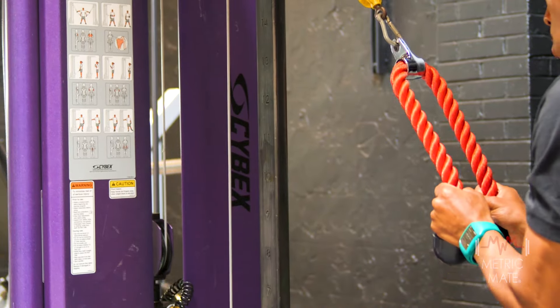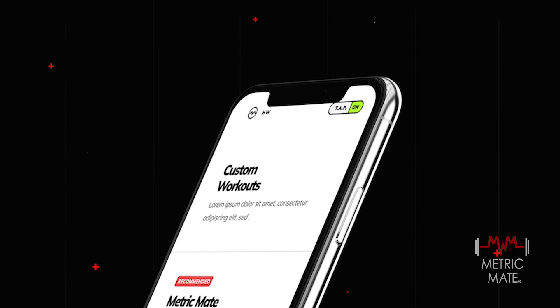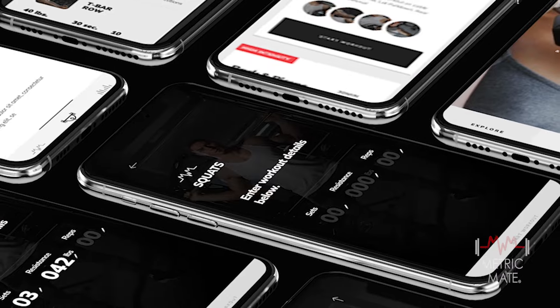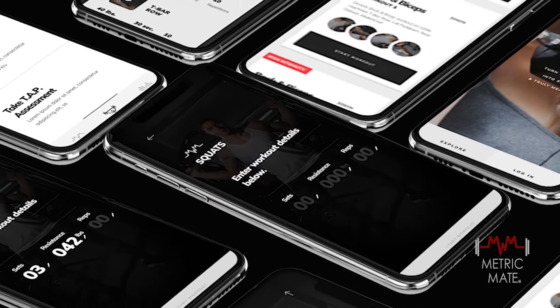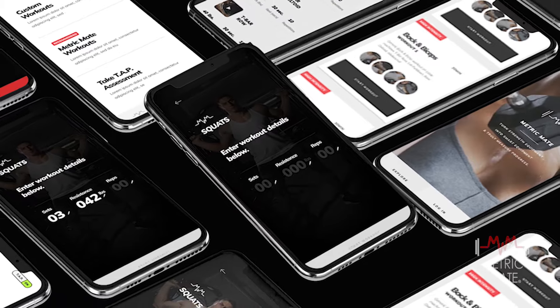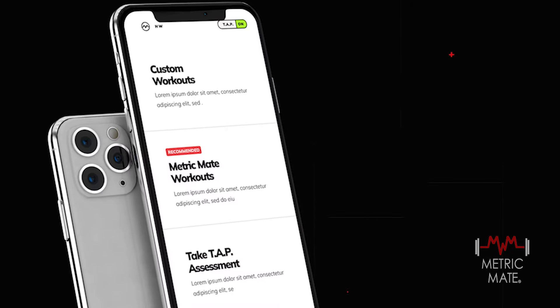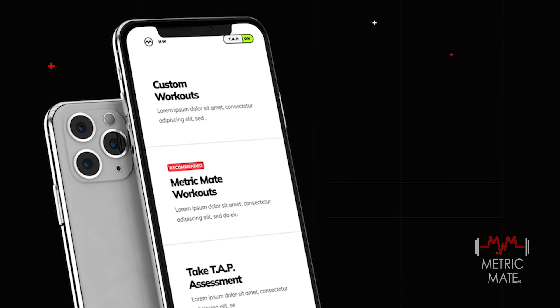Start your workout and Metric Mate will do the rest. As you perform each exercise, our TAP sensor will track your every move. But Metric Mate goes beyond just tracking — our intelligent training accountability partner will provide you with mid-workout guidance and feedback, helping you optimize your form and maximize your results.